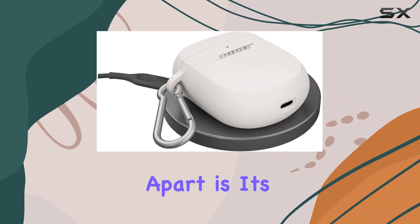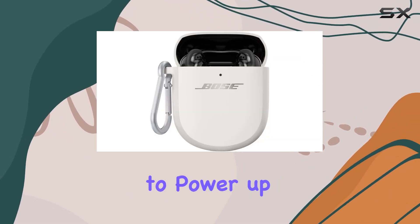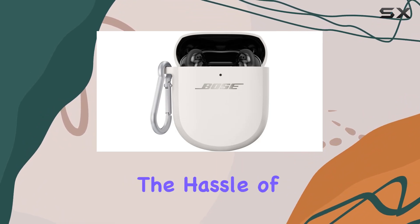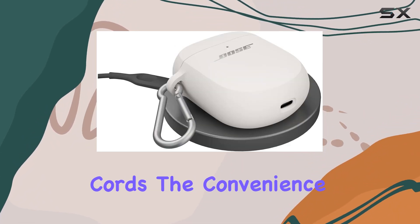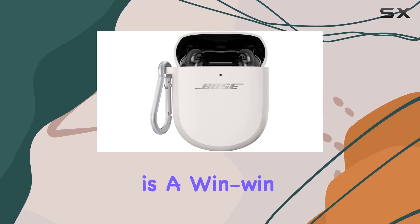But what sets this case apart is its wireless charging capability. It's a game changer, allowing you to power up your QuietComfort earbuds without the hassle of cords. The convenience of wireless charging combined with the top-notch Bose audio quality is a win-win.